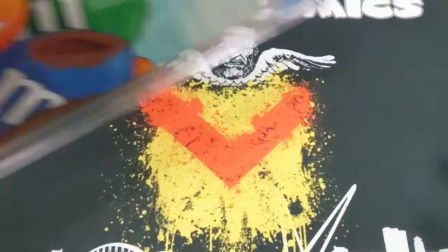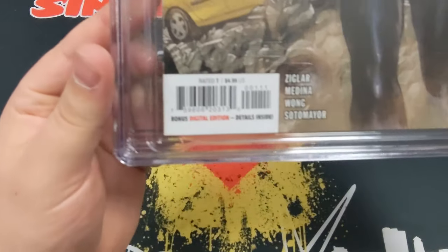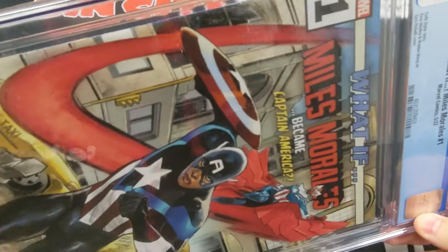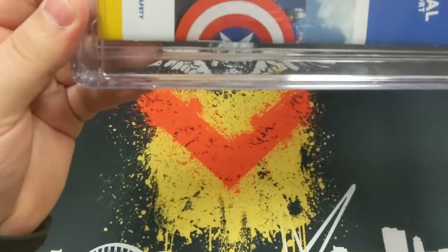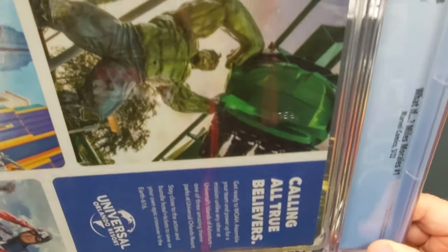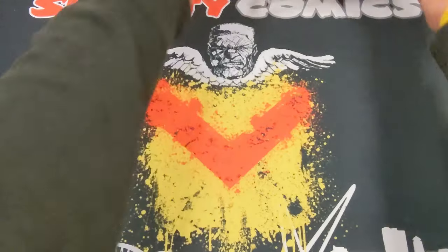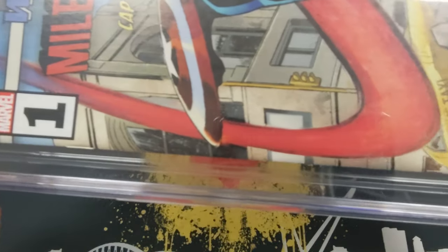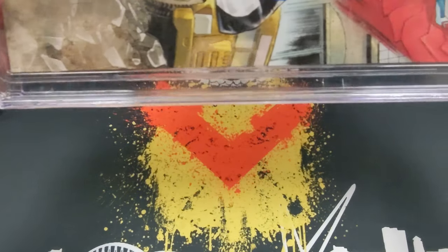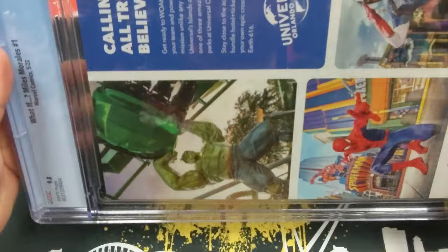I'm going to fly through these because I've had a quick look off-camera and can't see any huge problems, but I want to show you guys anyway. Miles Morales 9.8 - clean corners, clean edges, don't see any marks. No spine ticks, general spine wear which you get on most comics, but quite tidy overall. The next Miles Morales - exactly the same, clean edges, good corners. As you'd expect from a modern book that's just been slabbed.